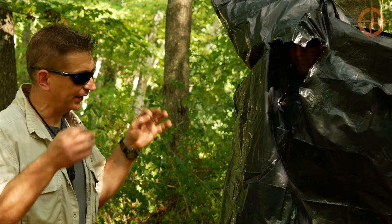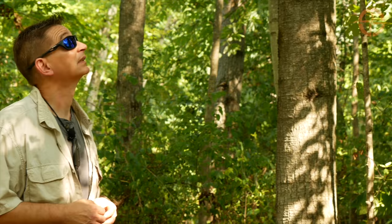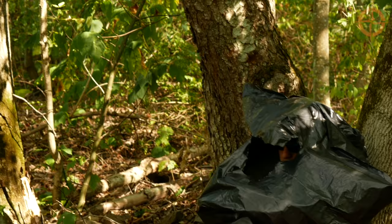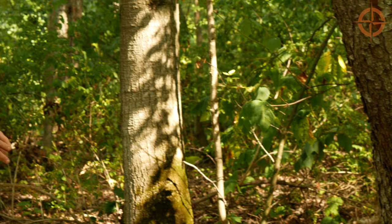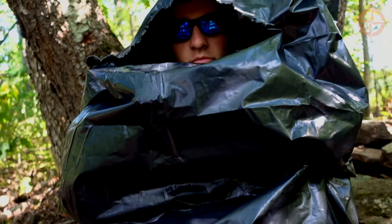Then Ben finds himself a tree — there's a nice one with some cover. Right now we have a lot of leaves on these deciduous trees, but in winter you'd want to find an evergreen like a white pine or cedar. He just sits down, and in this position with no arm holes, he's really able to maintain his core body temperature and stay dry. That's the first of our two trash bag shelters.